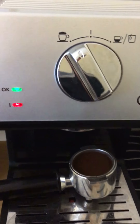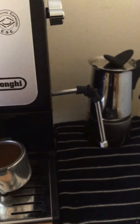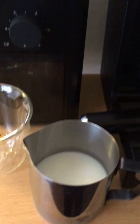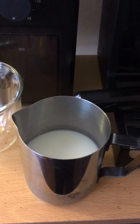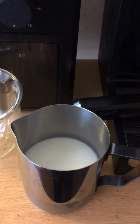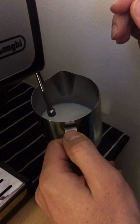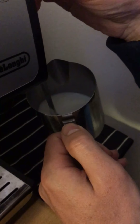First thing, we put the machine in steaming mode. I'm going to purge out any water that could be remaining in there and then we froth the milk. I remove the extra water first from the steam wand and then I start steaming.